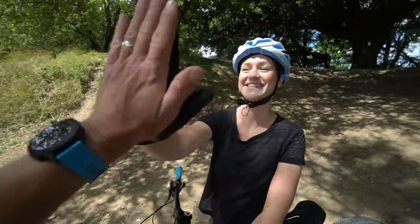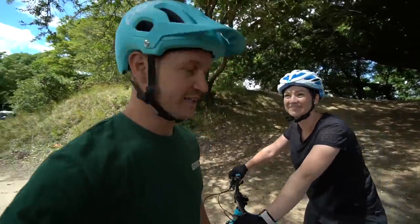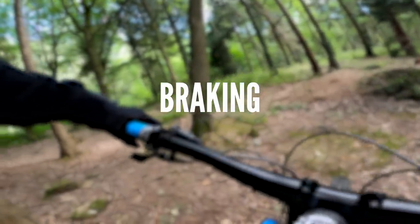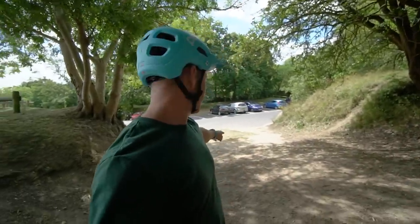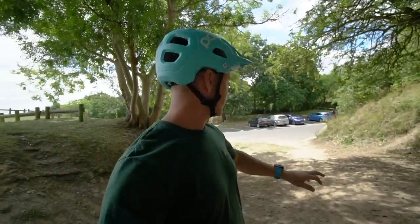That's better - well done! Does it feel cool skidding? Not really. This next section is all about modulating those brakes on a little bit of an incline, because you don't want to be skidding or losing grip on your tires - as soon as you do that you're going to speed up. I've made a mark on the floor for Jen to roll down the hill and stop by modulating the front and rear brake together without a skid.